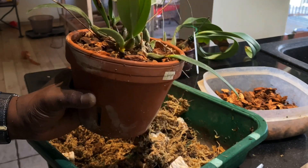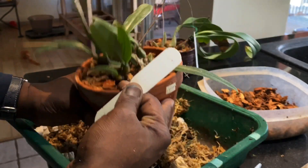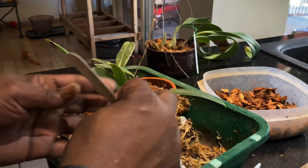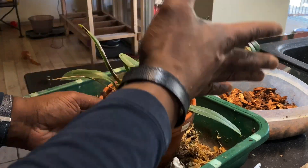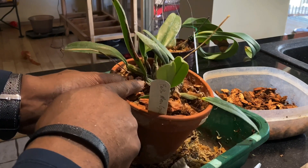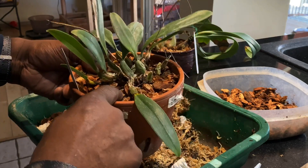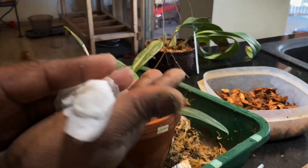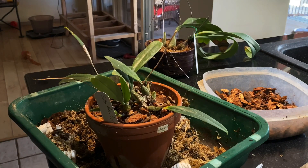Thanks for watching, folks. The only thing left is to put the tag in with the date on it — once I find my pencil. In theory I'm writing the date, putting the tag back in the pot, and I'll give both plants a nice water through. Then I'll let them sit until I see some new growth. If I see excessive shriveling I'll give them a little drink, but not a full soak until new growth appears. Thanks for watching — wash your hands, stay home, and enjoy your orchids. Bye!